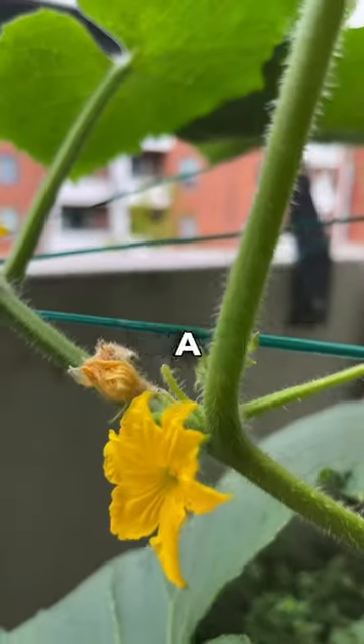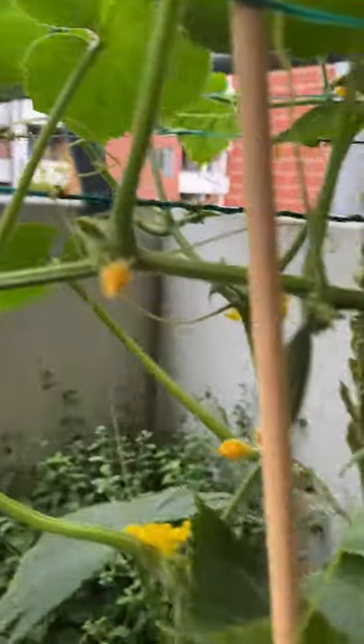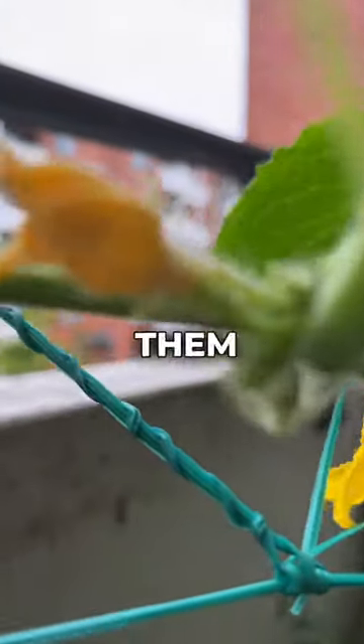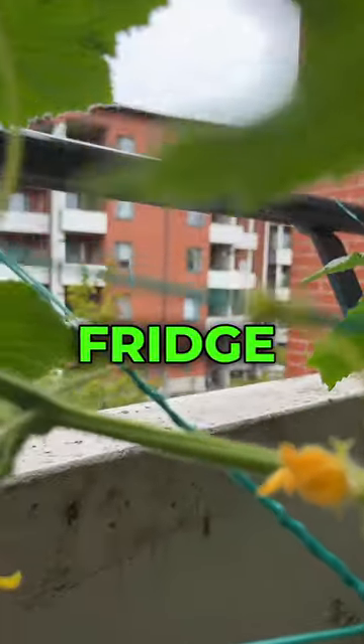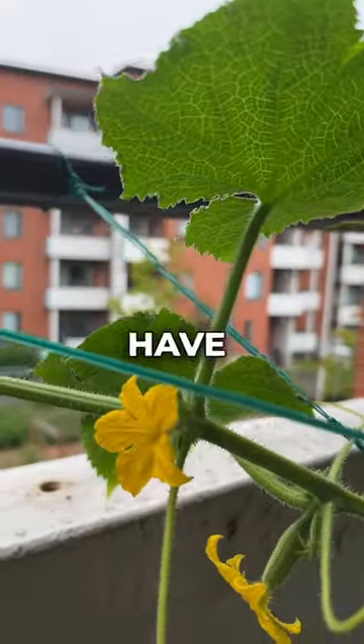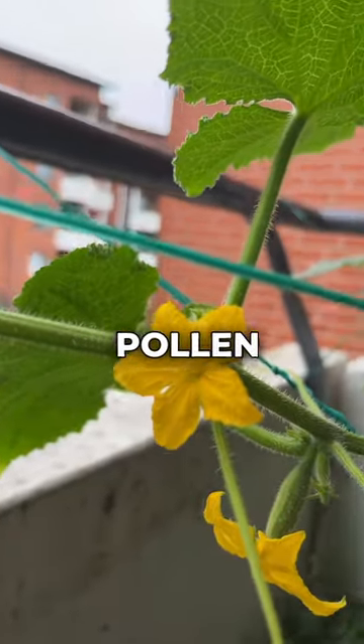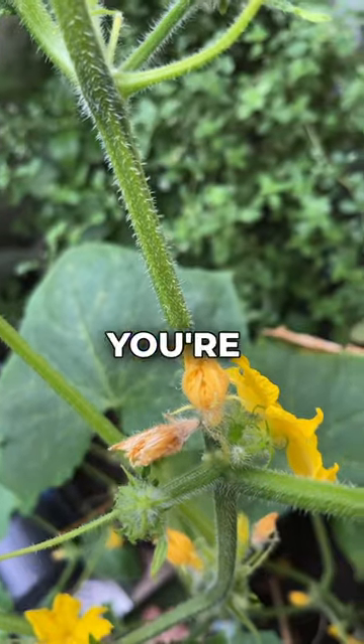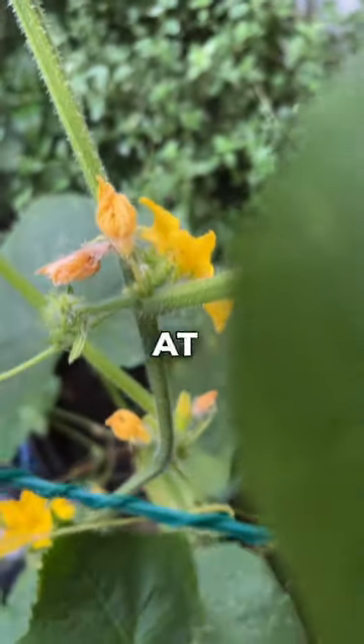If you notice that you have a female flower that's about to open up and some male flowers that are already opened up, you can simply pick those off and take them inside, put them in a Ziploc bag, and keep them in the fridge. This will allow you to have male flowers and their pollen available when that female flower does open up, because you can't always guarantee that you're going to have male flowers and female flowers at the same time.